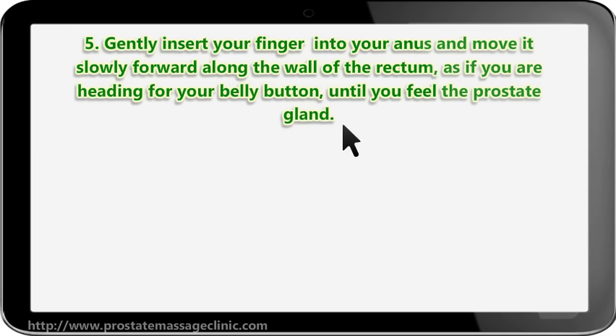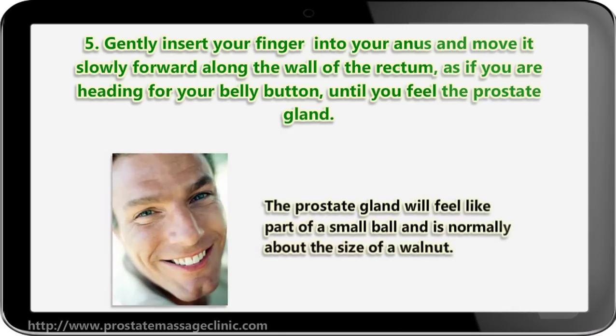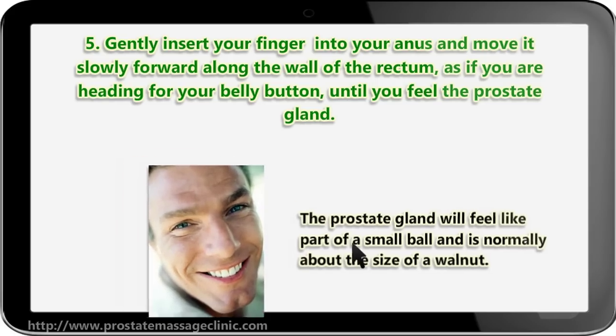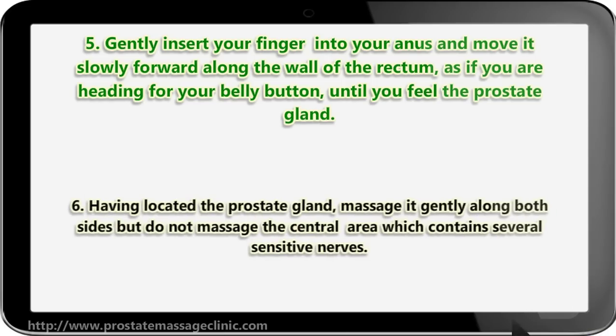Step five: gently insert your finger into your anus and move it slowly forward along the wall of the rectum, as if you are heading for your belly button, until you feel the prostate gland. The prostate gland will feel like part of a small ball and is normally about the size of a walnut.